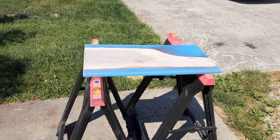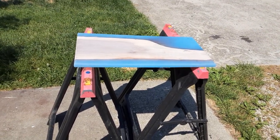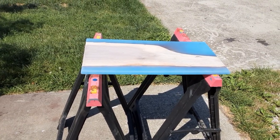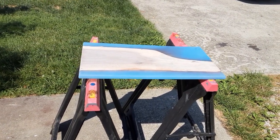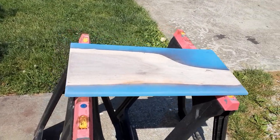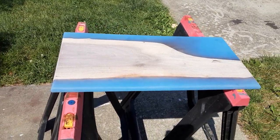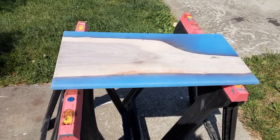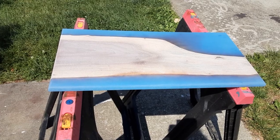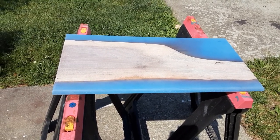Hello YouTubers. I am out here today with another resin pour. This one here is a blue color and the color that I'm using is a purple pleasures pack I believe that I got, and this was one of the blues that was in it. It's all the different shades of blues and purples and pinks.